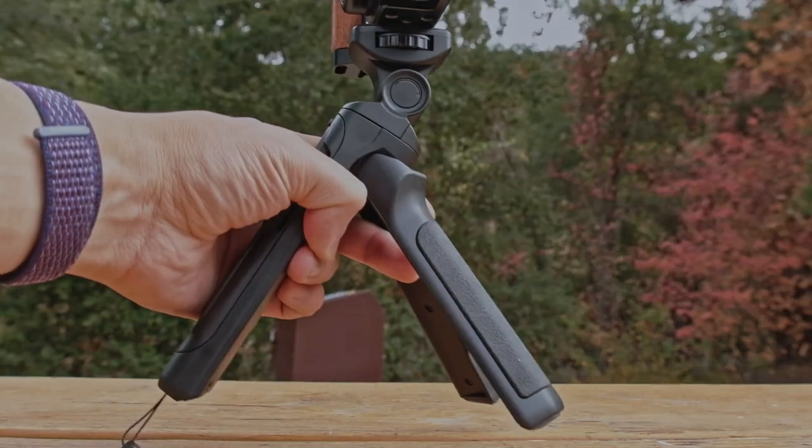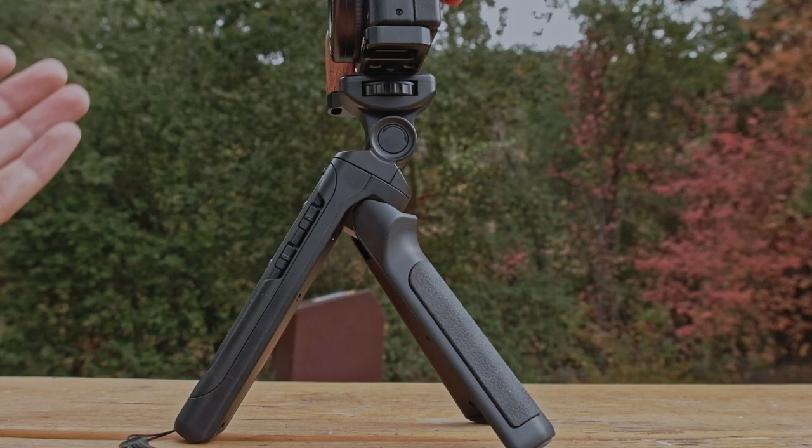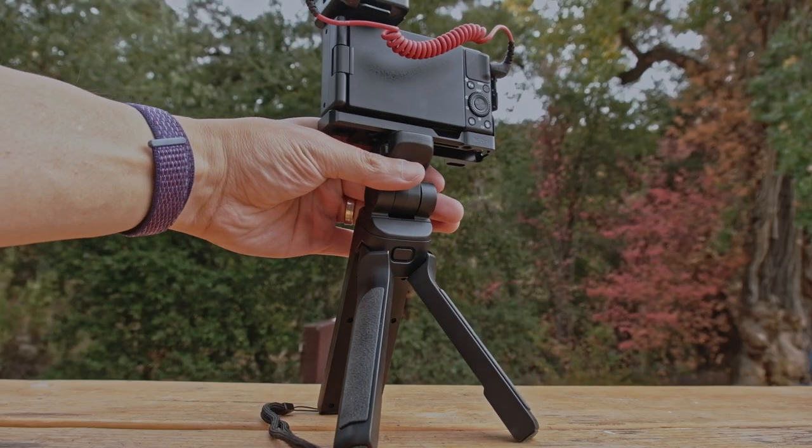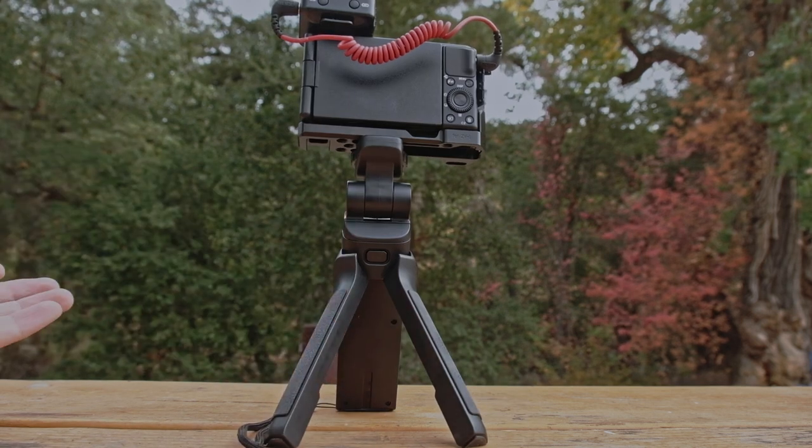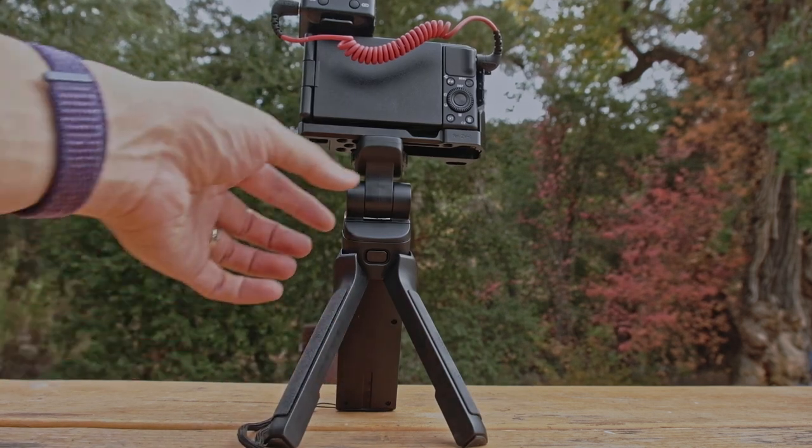Today I'm going to walk you through starting from the build quality to some of the functionalities, to some of the quirks I'm seeing after using it for a day. At the end I'll give you a conclusion as to what I think about this mini tripod and whether it's worth the $65 it's marked at.